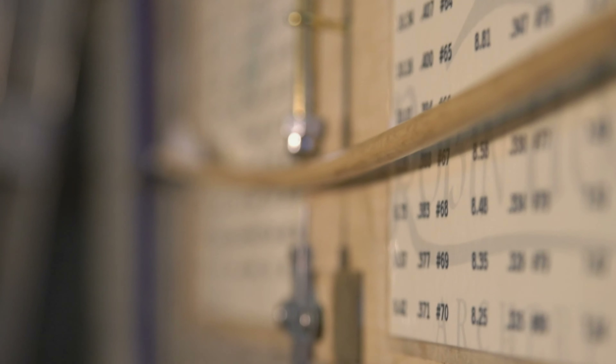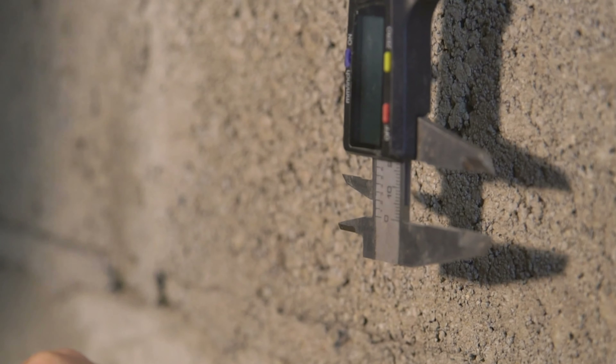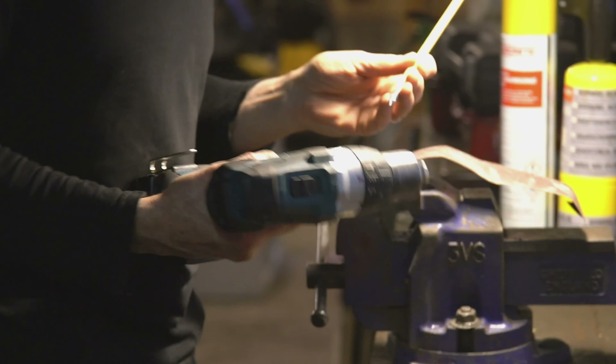Setting it up exactly the same, releasing the weight. Measuring the flexibility and it comes out as 17. So in here it's 17. You've seen it for the 12. So here's the plan: to grind this down to make it more flexible, bring it to a flexibility of 12.